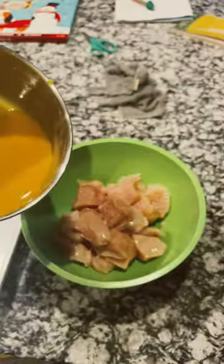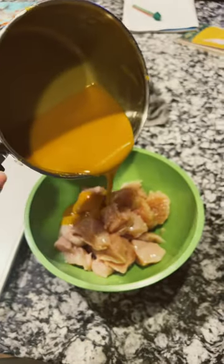Here's the sauce, all melted up. We're gonna take our sauce, pour it over the top, and reserve a little bit for when it's cooked to go on top.